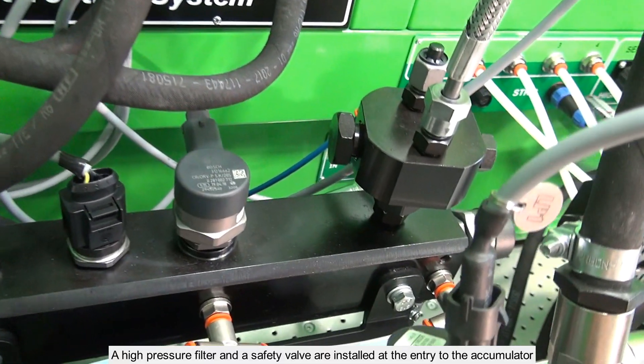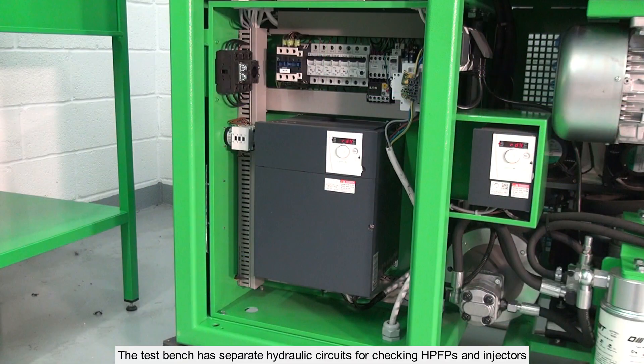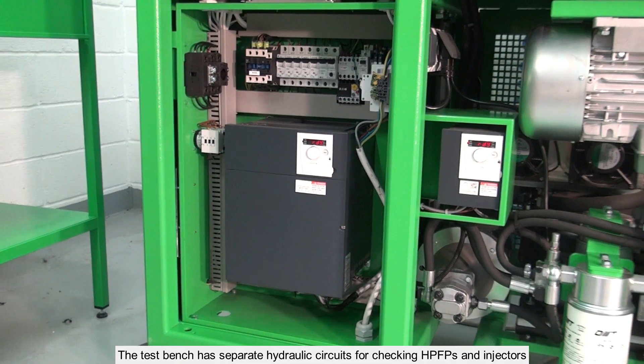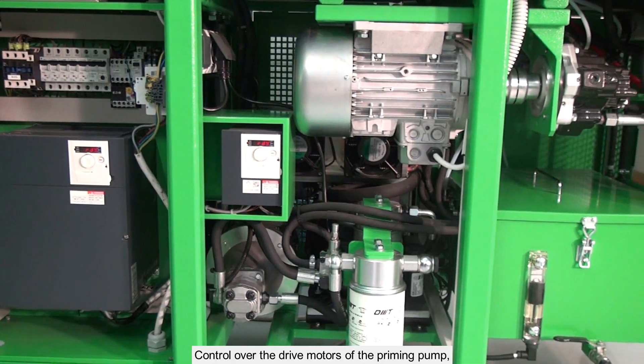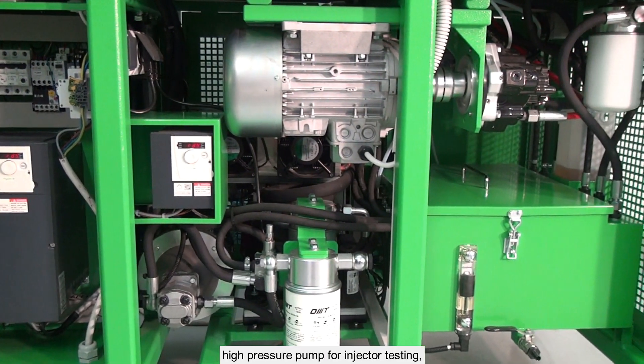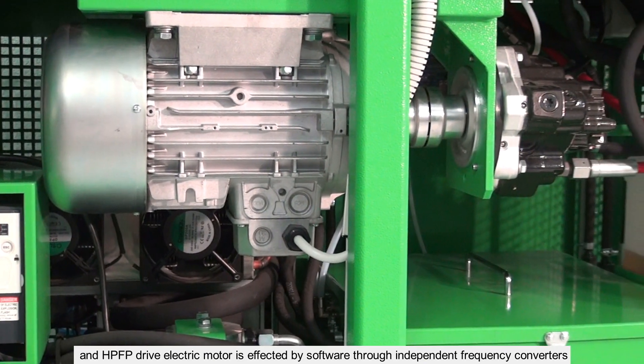A rail with liquid cooling and three 1800 bar pressure regulators are used for pump checking. A high pressure filter and a safety valve are installed at the entry to the accumulator. The TestBench has separate hydraulic circuits for checking HPFPs and injectors. Control over the drive motors of the priming pump, high pressure pump for injector testing and HPFP drive electric motor is effected by software through independent frequency converters.